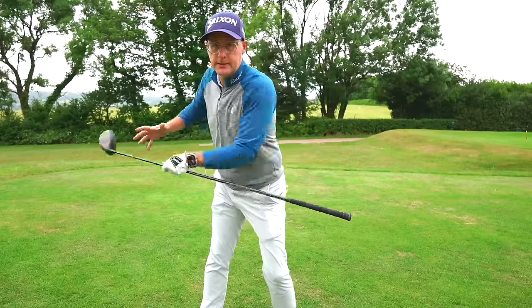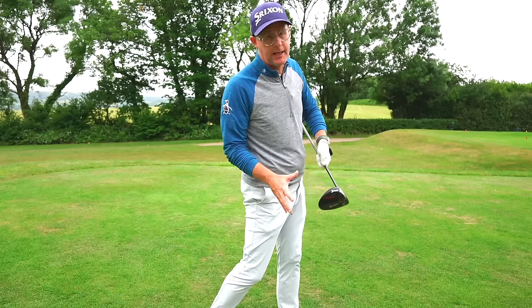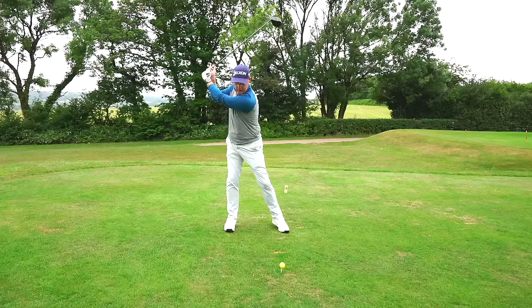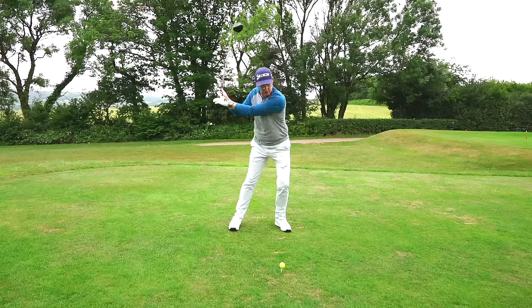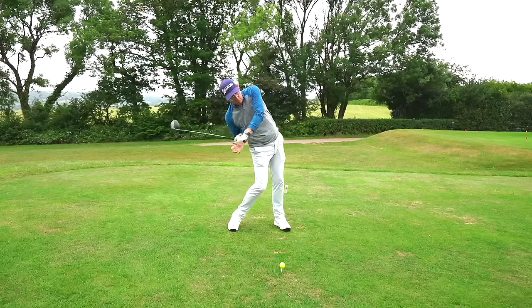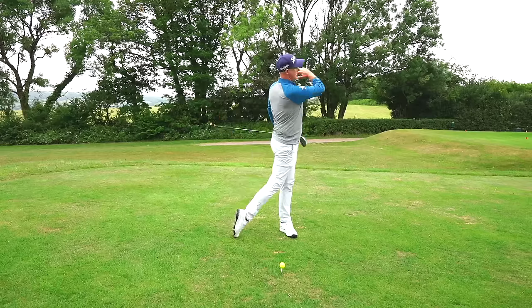The final tip: to push that club path more out toward — or even right of — target, your downswing needs a different feel and order. I want you to feel a lateral move to your lead side — more of a bump onto this side before rotating through. People who pull often shift laterally back and right, then rotate level, dragging the path left. Instead, think of the downswing as more of a lateral jump this way.